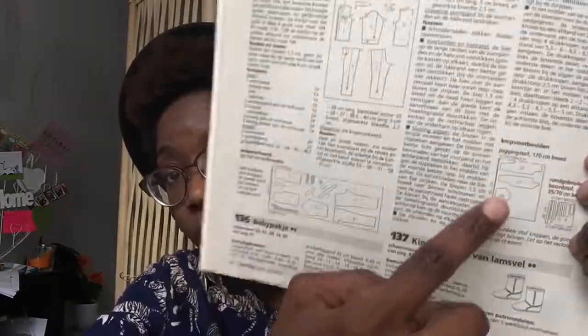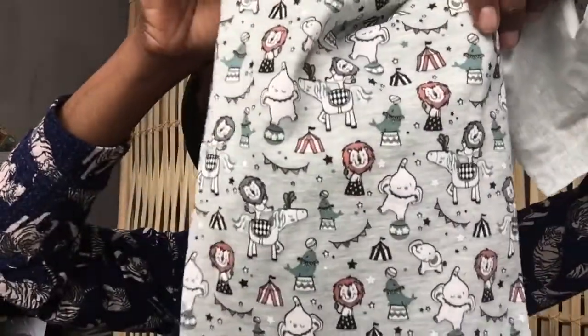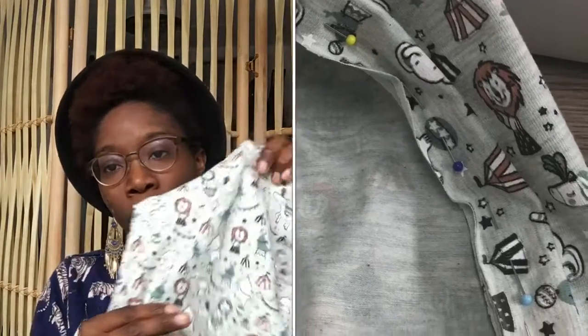I want to show you the fabric because it is so sweet. This is the fabric that I bought — I believe it was 14.95 per meter. It is the sweetest thing. I already knew it was going to be a boy, so I decided to go for a soft green. And the board fabric is this dark green right here, which is a beautiful complement.